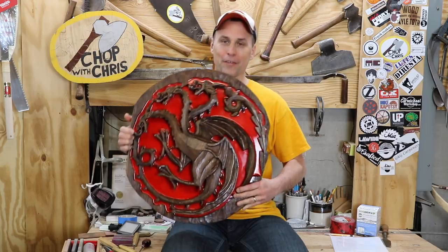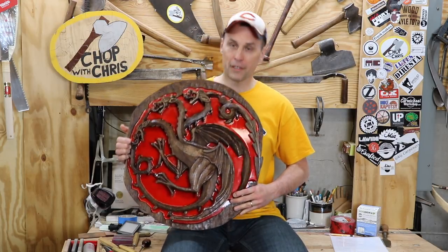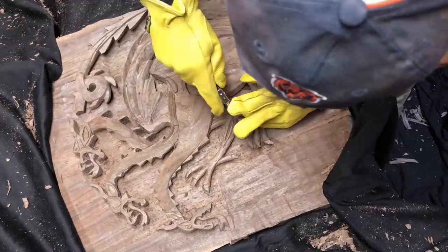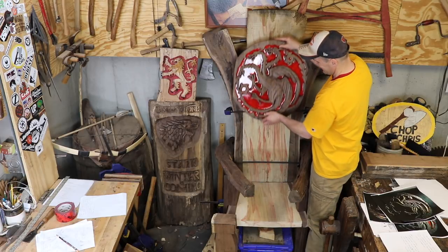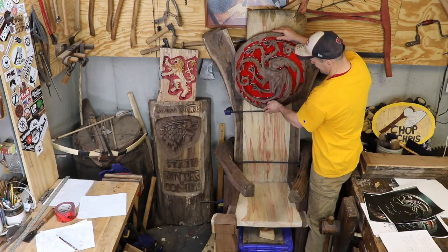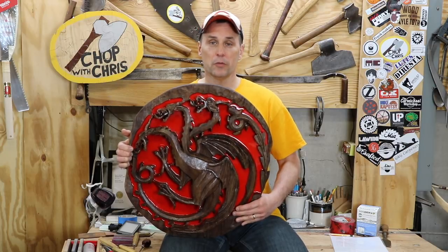I'm so happy with how this project turned out, and I hope you found this video helpful. I'm doing a whole series of videos on this project, including the carving, the epoxy, and everything associated with the Game of Thrones themed chair that will eventually be auctioned off for charity. Please subscribe to me on YouTube and follow me on Instagram at chopwithchris so you don't miss out. Thank you.